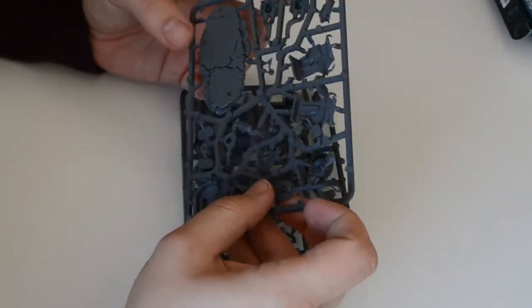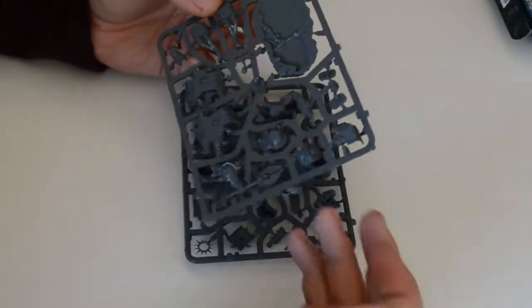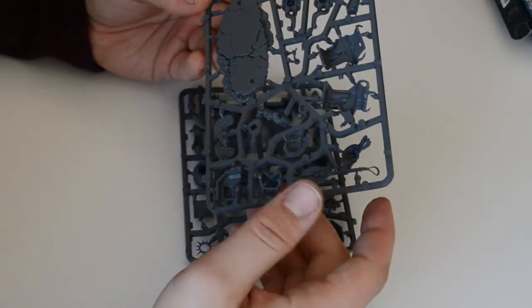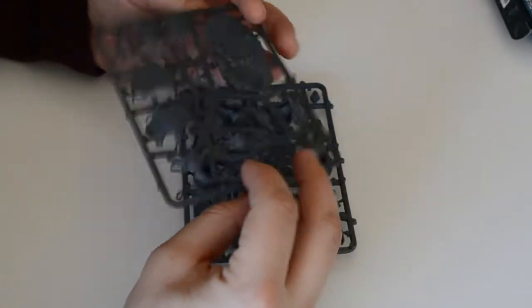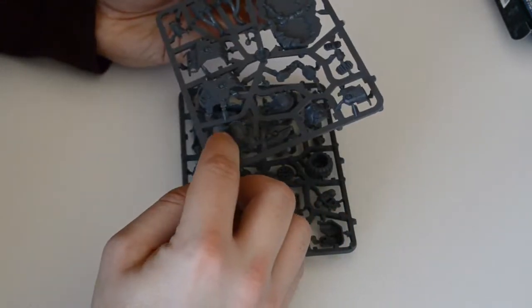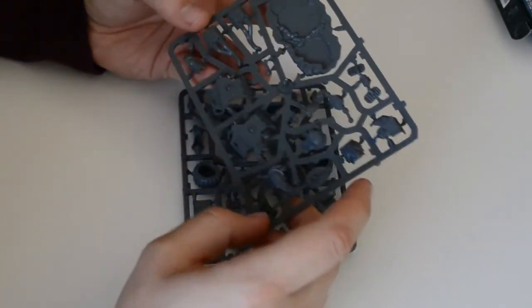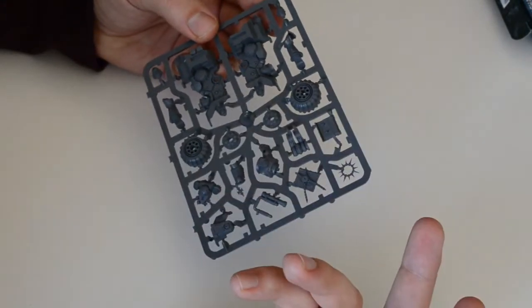Oh, nice base! You don't need to add anything on it - it's already good. One hand with some pieces of bike weapon on the other hand, purity seals, bike pieces. That part's okay.